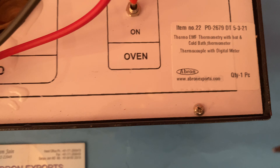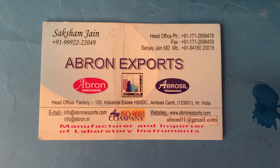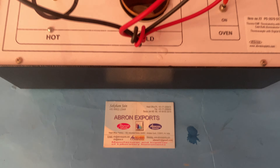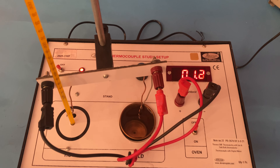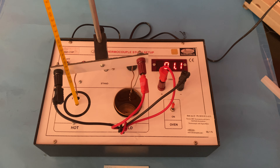Please visit our website at www.abrahonexports.com, write to us by email, and subscribe to our YouTube channel for more updates on different instruments. Thank you very much.